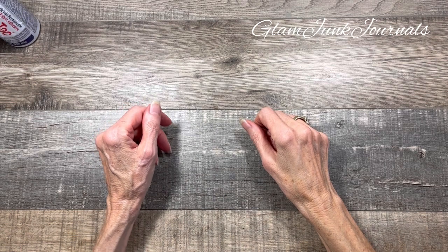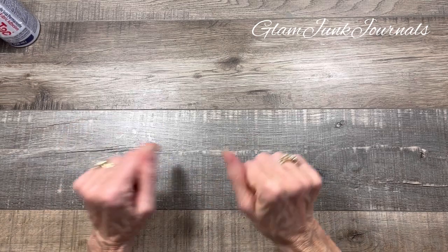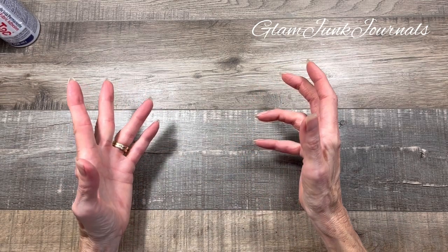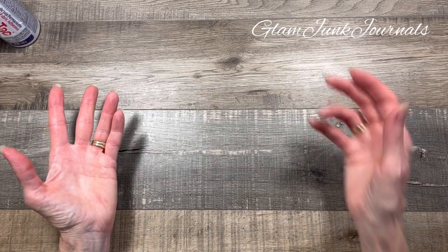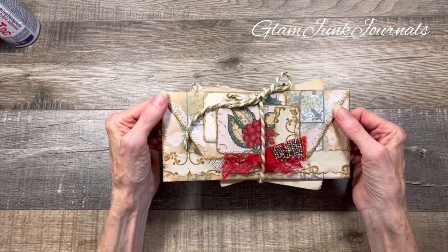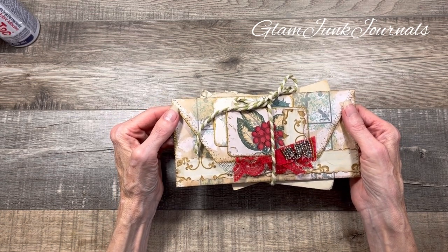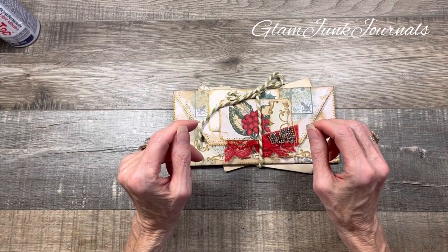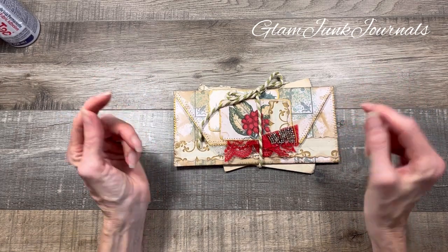Hey everyone, it's Pam from Glam Junk Journals, and today I'd like to do a create-with-me on something that I made yesterday for the current journal I'm working on. I want to make another one, so why not bring you guys along while we create another one together? It is a lace-lined embellished envelope. I know this has been done before, and this is just my take on it, and I'm hoping to inspire you to go create some of your own.